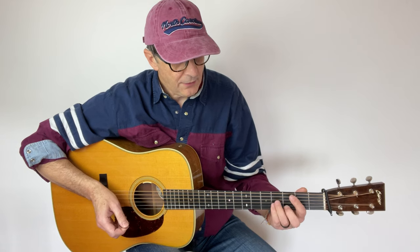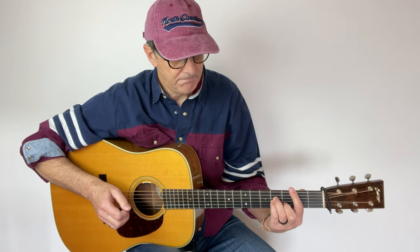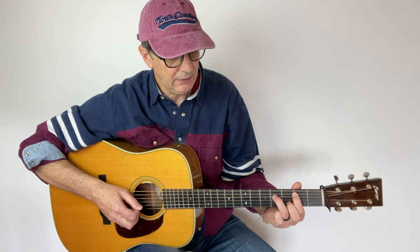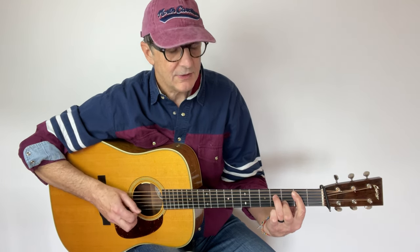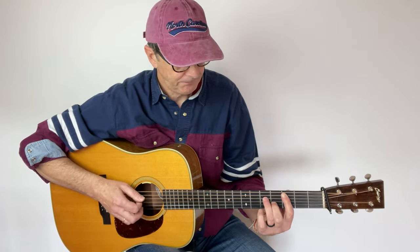Now let's do this — we don't want to play the third string anymore. So back to B minor and we just play the second, fourth, and fifth strings. We use this fingering: the index finger, ring finger, and middle finger. This is a spread triad.